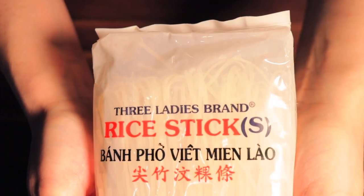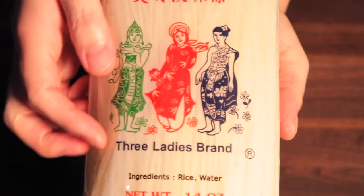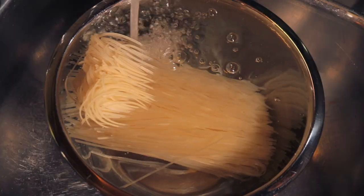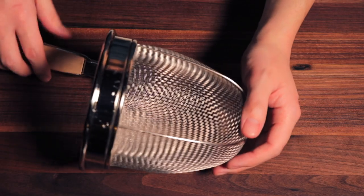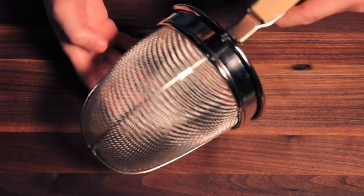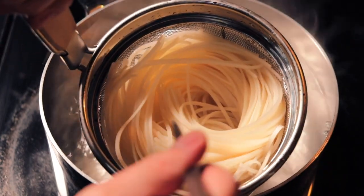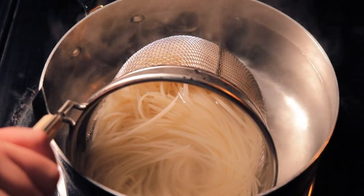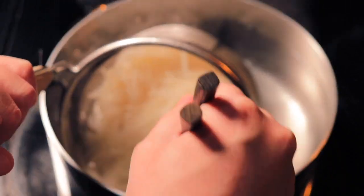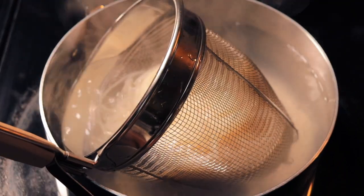Rice noodles are up next. You're looking for a small-size noodle — the ingredients on the package should only be rice and water. If you see mung bean or bean thread on the ingredients list, you've got the wrong noodle. We're going to soak the noodles in room-temperature water for about an hour, or until the noodles can easily wrap around a finger. A pasta colander is great for quickly cooking the soaked rice noodles; I can't recommend having one enough as they come in handy so often. If you don't have one, you can cook the noodles directly in a pot of boiling water, but they cook very quickly in just a minute or two, so be quick to remove them. After testing the doneness, we blanch them in ice-cold water to stop the cooking and reserve for later.